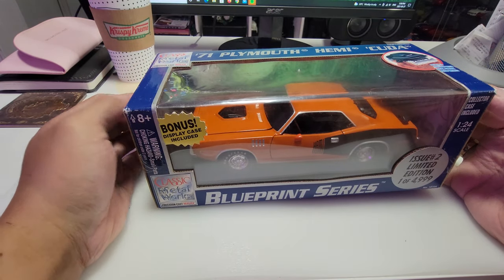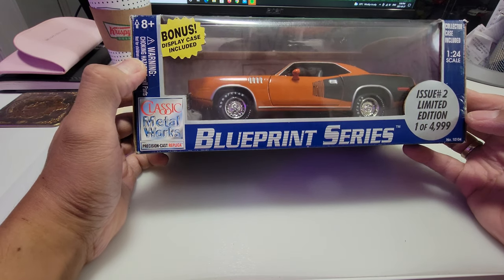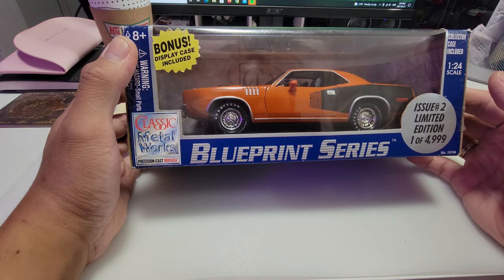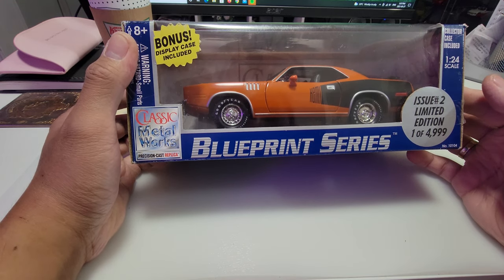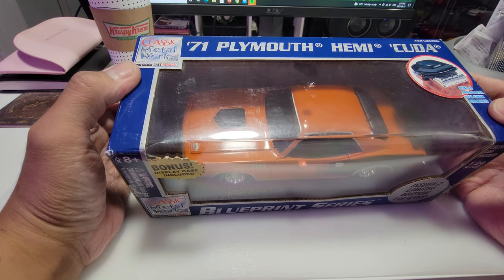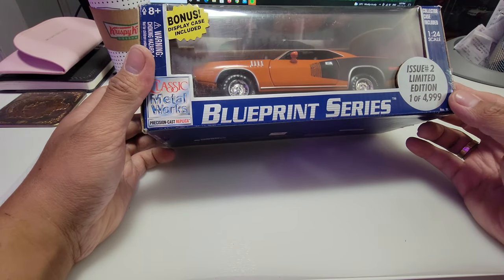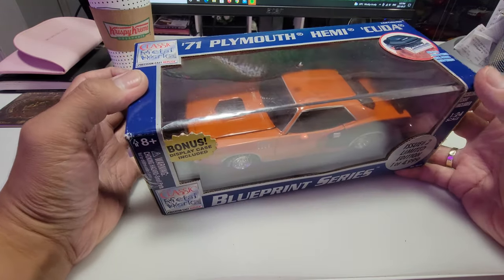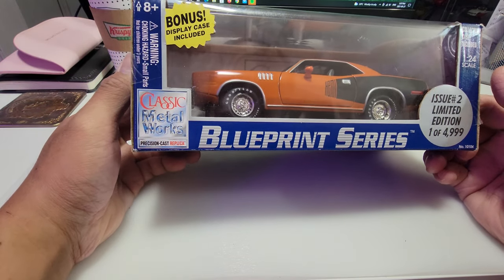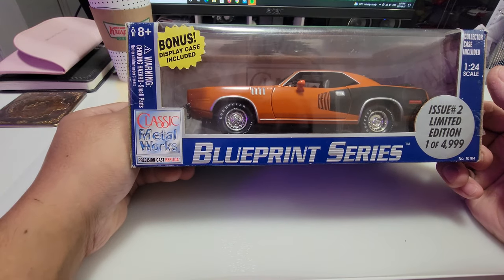Upon checking on eBay, I saw this one is selling for $60 to $100 depending on the condition. If it's mint sealed, no bubbles on the paint — mint condition — you can get top dollars for it. This one, if I'm gonna plan to sell it, would probably go for $60 to $80, but I might keep it because I bought it cheap and besides, I like muscle cars.